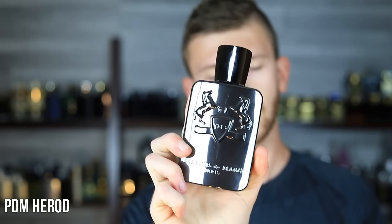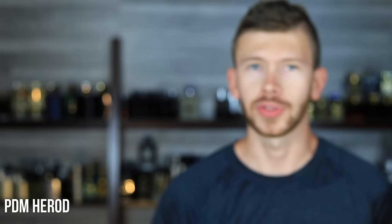Next up, we have Parfums de Marly Herod. It has tobacco, vanilla, cinnamon, and incense — a beautiful tobacco scent. They have a lot of great fragrances across the board: Leighton, Carlisle, all of that stuff, but this one is also really good. Each time I pick it up and smell it, each time I spray it, I wish I would remember to wear it more when it's cold outside. It's a great tobacco scent with great performance, really well done, but it's a wearable tobacco. It's not like Mancera Red Tobacco where it's over the top. This one is more subdued and more balanced, but it still brings the heat in terms of performance.